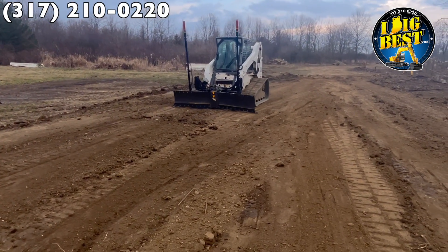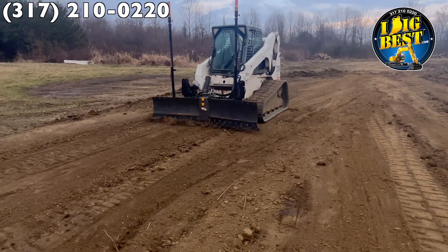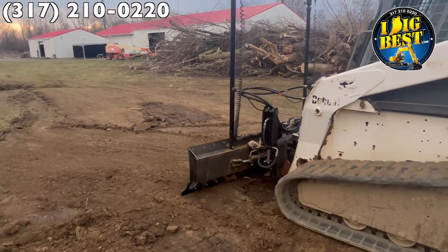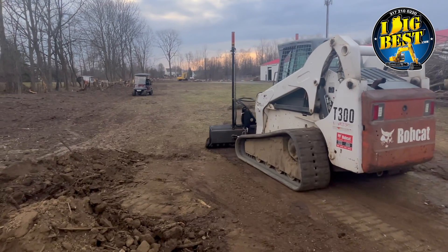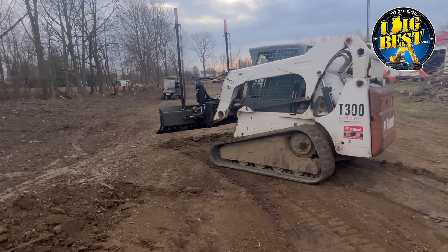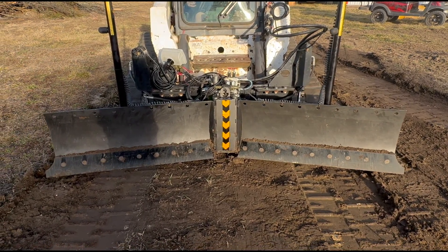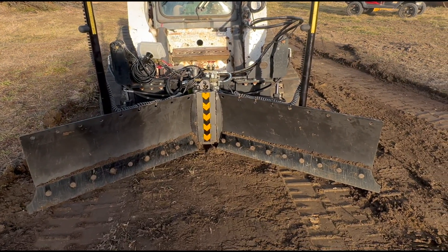With a skid steer: pavers, patios, yards, parking lots, horse arenas — this is the foolproof way to use a laser and just cut, cut, cut. We're manufacturing right now and getting ready to take pre-orders. You can see it cutting, pulling, biting — that machine is just peeling that grass, it absolutely works like a champ. Visit us at I Dig Best, or call Phil at 317-210-0220. Have a great week.